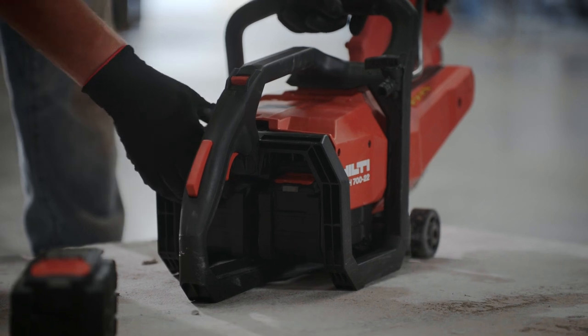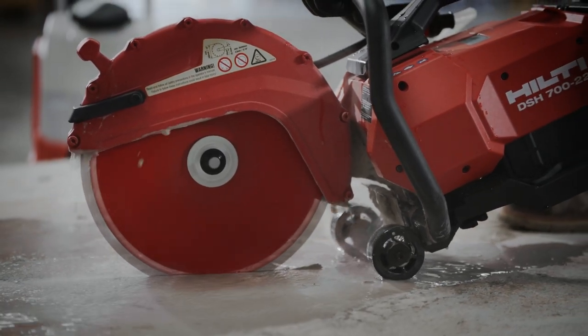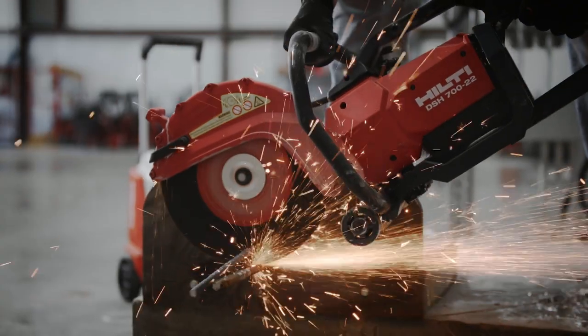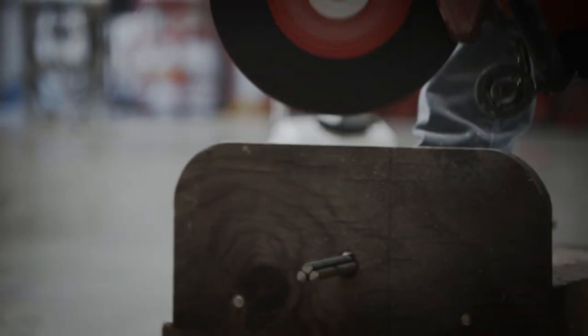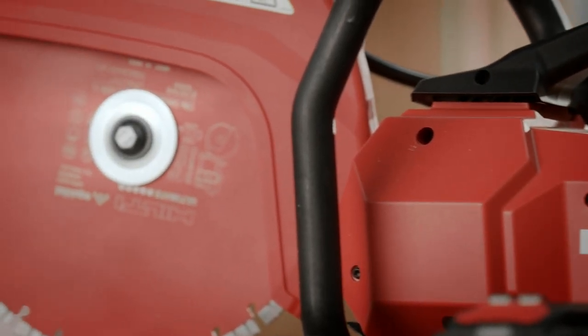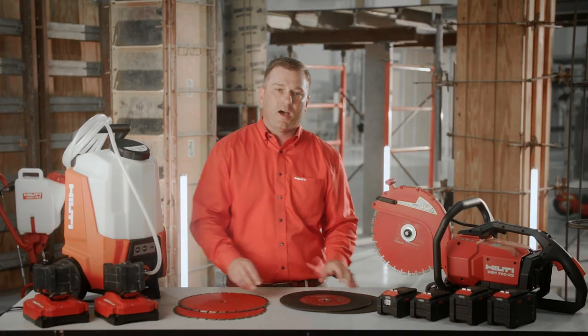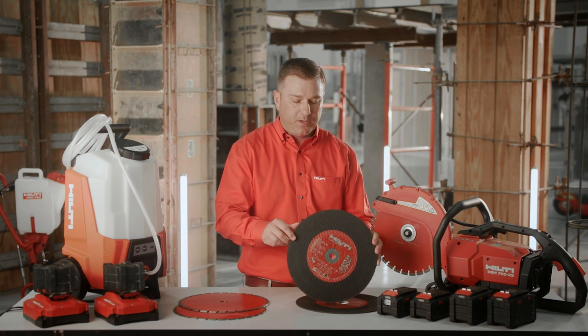Neuron battery technology allows us to have similar cutting performance compared to many 70cc class gas saws in the market. Experience smoother and faster cutting speeds when paired with our SPX Cordless Optimized Diamond Blade. We've also optimized our SPX Abrasive Blade for great cutting performance in metal.